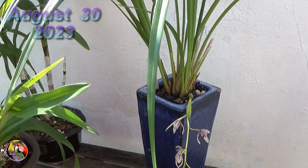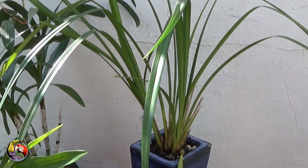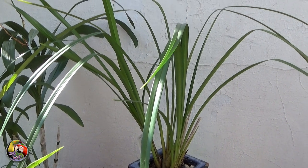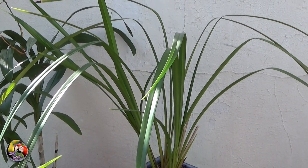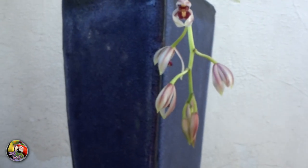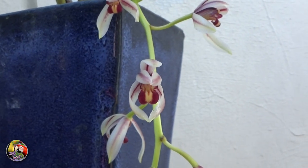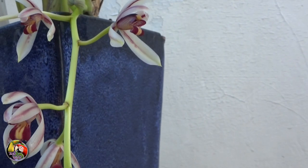Flower spikes usually emerge during late spring and summer and they have a drooping habit, meaning they hang down. Flower spikes can get up to 22.5 centimeters or 17 inches, and they carry 5 to up to 15 flowers that are well spaced along the flower spike.